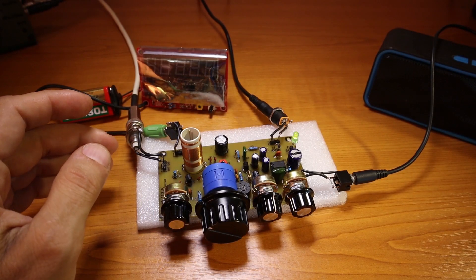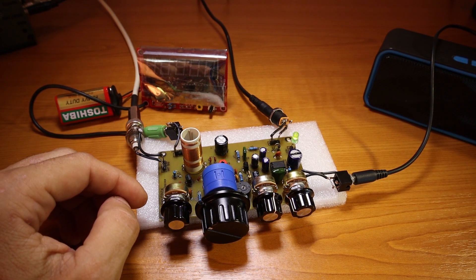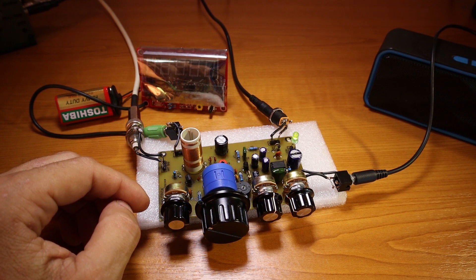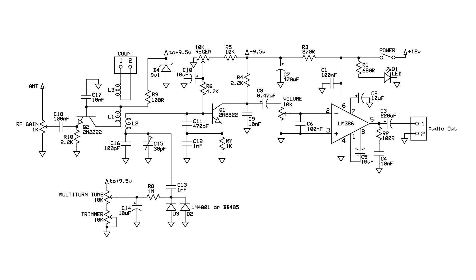Good day everybody and welcome back to DX Explorer for another video. I'm back with one of the first projects that I published here on the YouTube channel — the Sputnik region receiver. You know it has been through some modifications and it had a lot of changes.